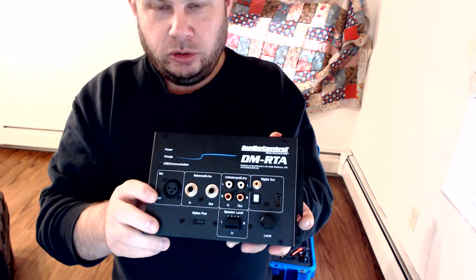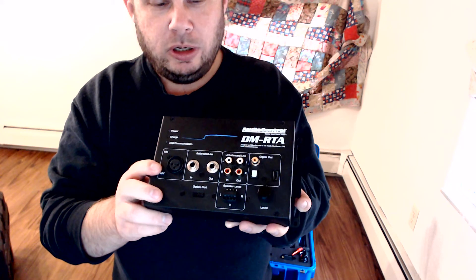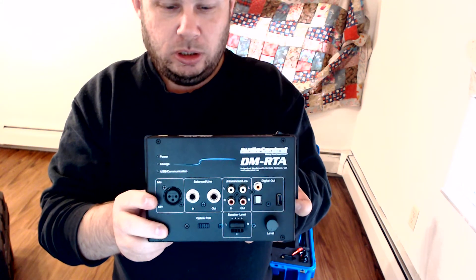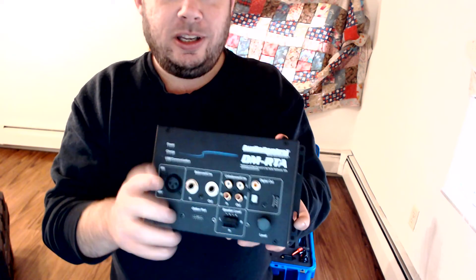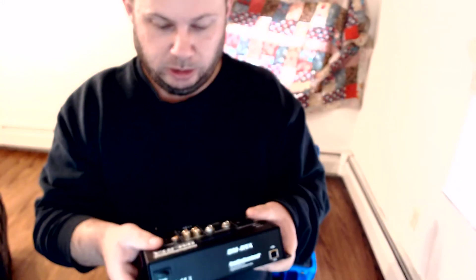I've been talking with Crutchfield since I got this — I bought it from Crutchfield — and I've also emailed Audio Control, because I went to register this for the warranty and ran into one little issue: there is absolutely no serial number on this thing anywhere. So it's kind of hard to register without that. Audio Control still hasn't gotten back to me, so hopefully Crutchfield has better luck getting in contact with them.